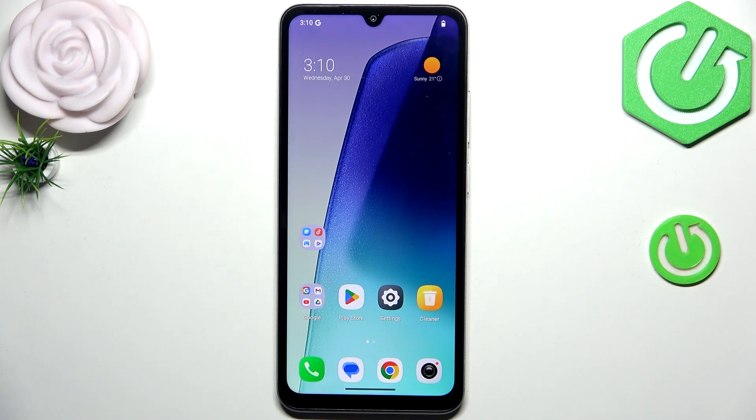Hi everyone. In front of me I've got the Redmi A5, and let me share with you how to soft reset it or actually force restart this device.